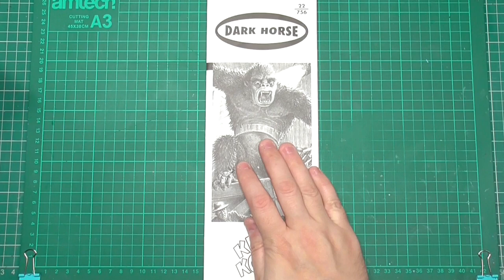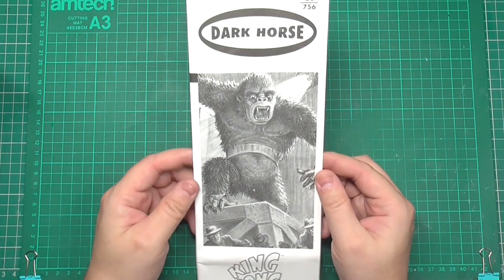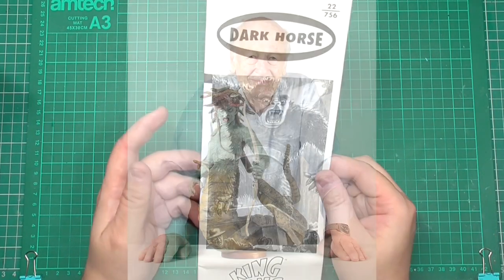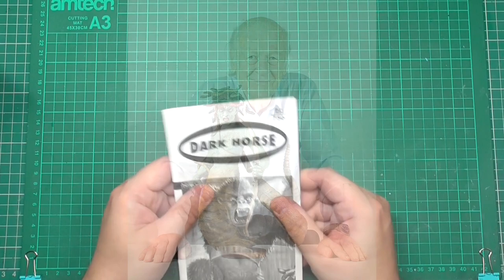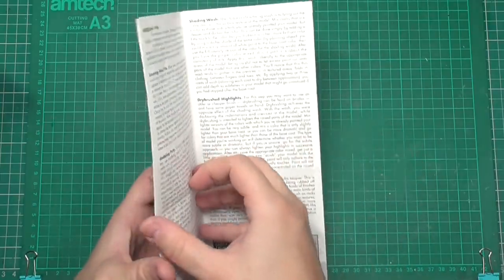Okay guys, so here are the instructions. On the front we've got a nice drawing of King Kong, and if memory serves me correctly I believe this was actually drawn by Ray Harryhausen, who was the sculptor of the kit. We've also got the Dark Horse logo there, the company that made the kit.